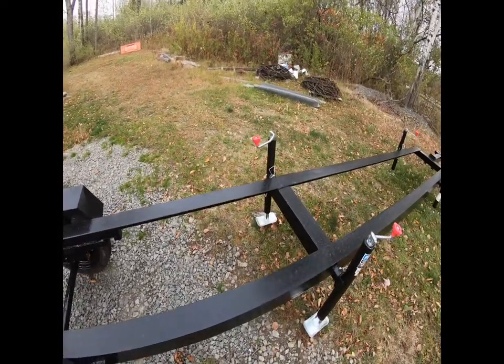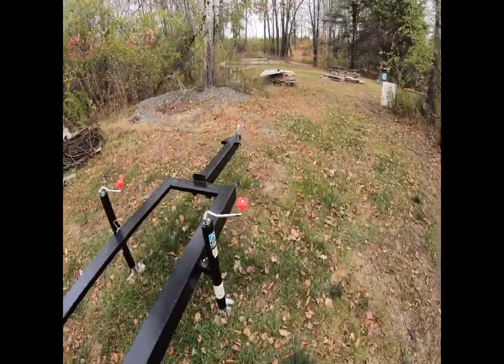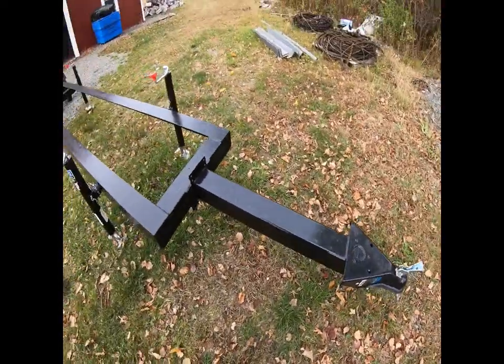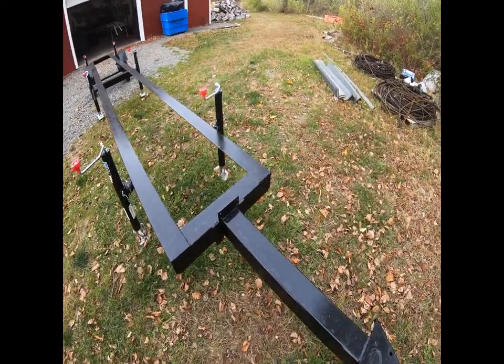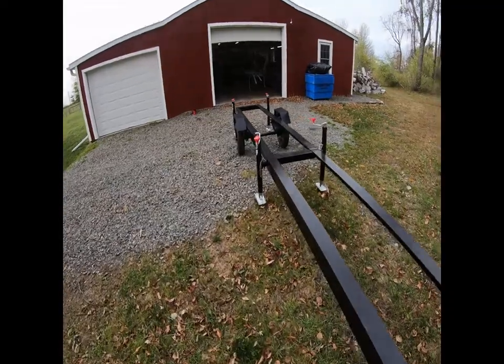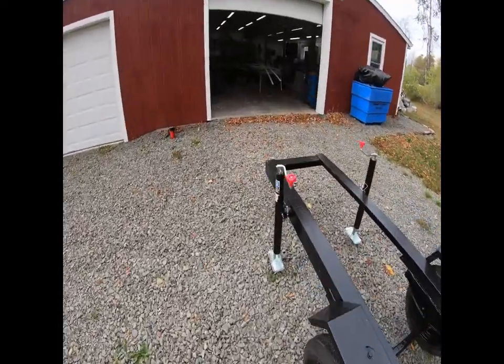We bought the hitch from Harbor Freight and welded that on. We had a piece of four-by-four square tube that we welded on as well. We thought about running lights on it but I don't think that's really necessary for how we're using it.